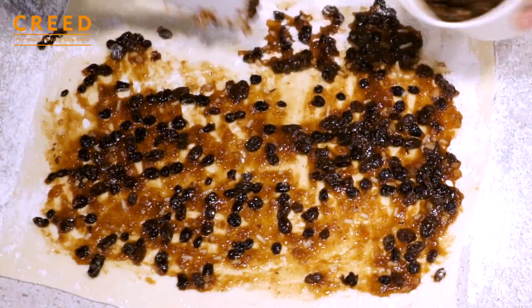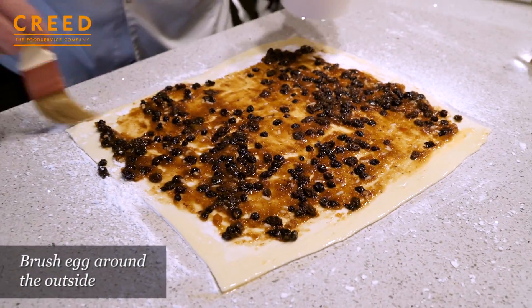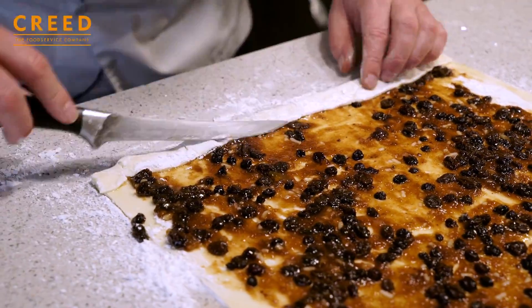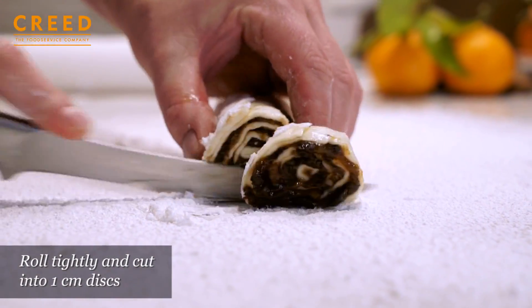Just try and leave a little bit of border. Simple egg wash just around the outsides. And start to roll. Then with a sharp knife, cut centimetre discs.